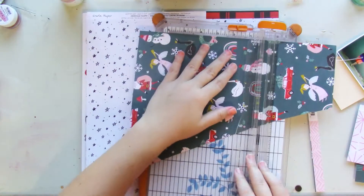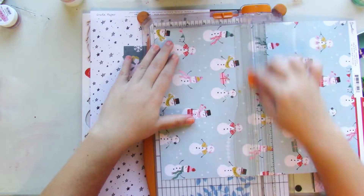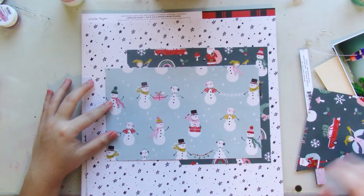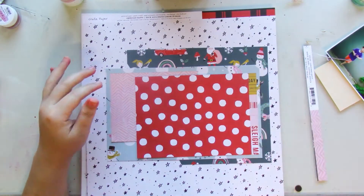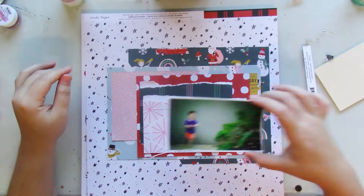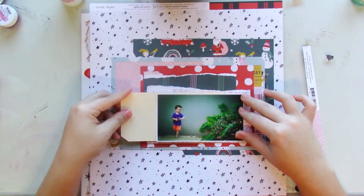I'm using that star paper as my base, using this big chunk of paper on it. I'm just layering pieces of patterned paper from the Hey Santa Christmas collection by Crate Paper. And it plays out.